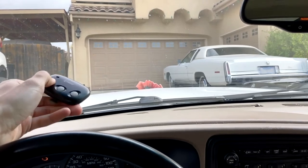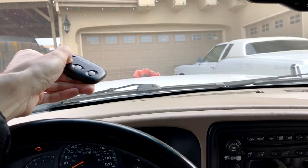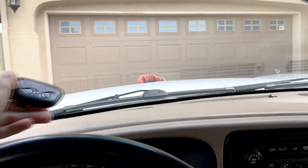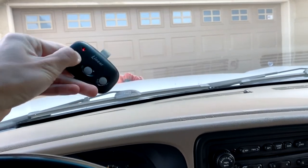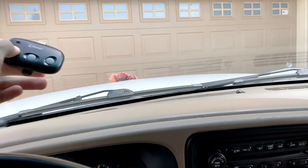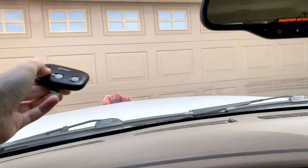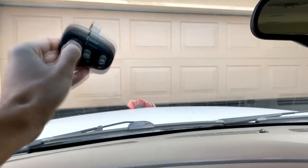Just coming home, want to open my garage. Nothing. Nothing. Still nothing. Come on. Come on. Oh my god, why won't you open? We're literally right up against the door. Brand new battery. Come on. You know you want to. Hey, there we go. Great. Finally, into my garage. What a pain in the ass.